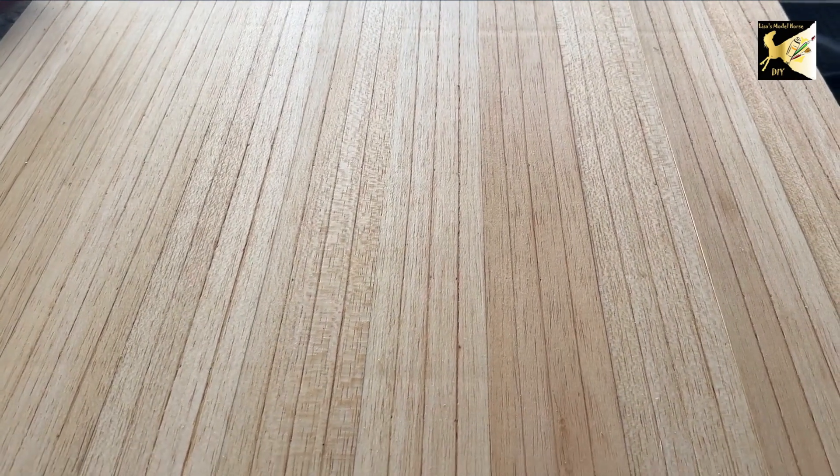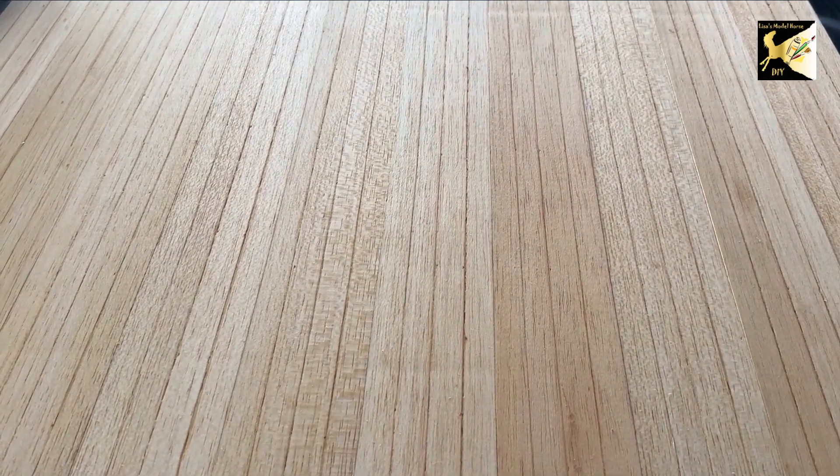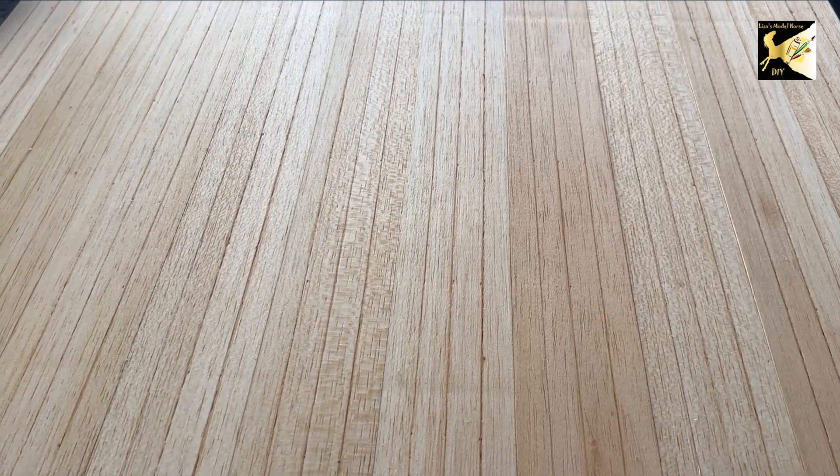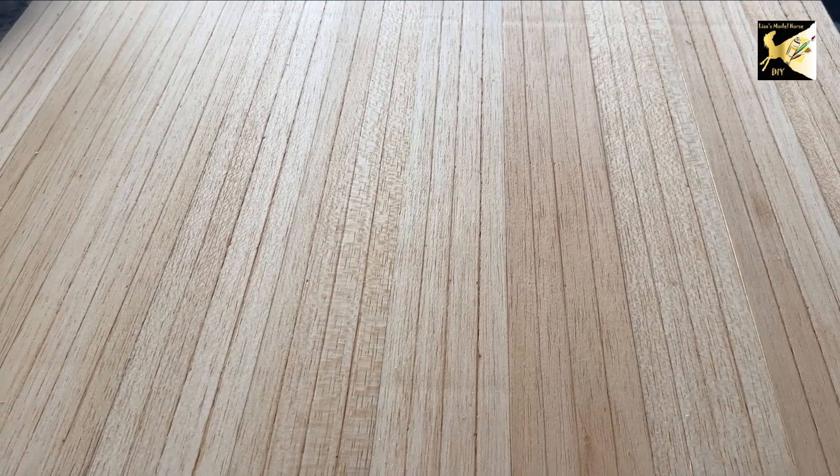So this is day one of making the arena wall. At this point, find a place to put this and put weights such as books on it and let it dry overnight fully.